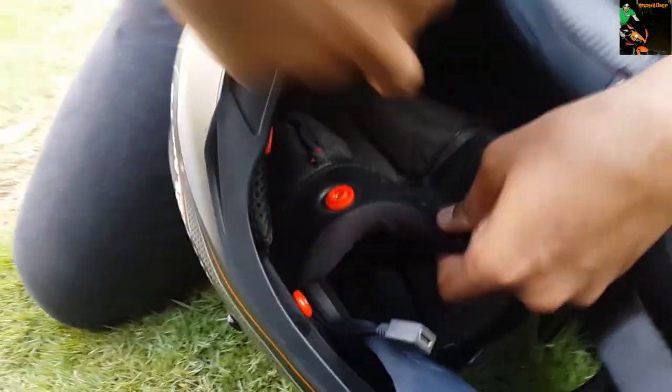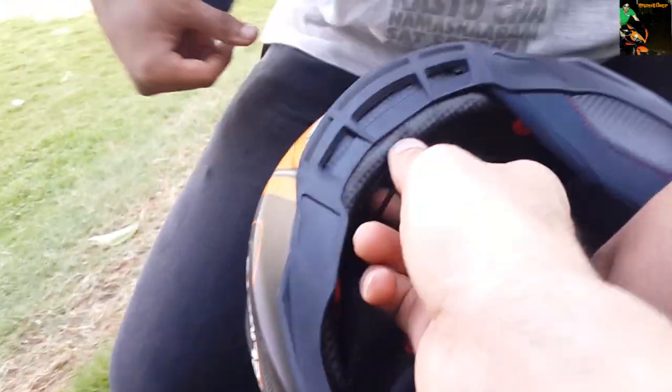The wires will be hidden inside your liner and only the charging port will be exposed, but you can also hide it underneath somewhere.